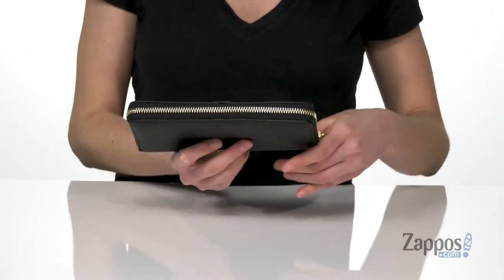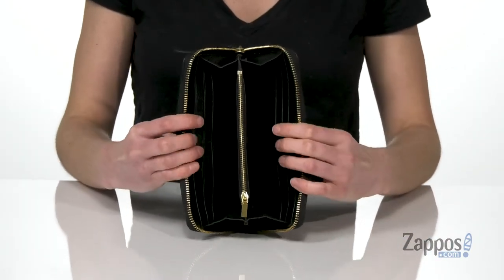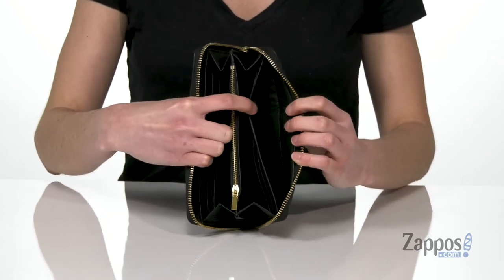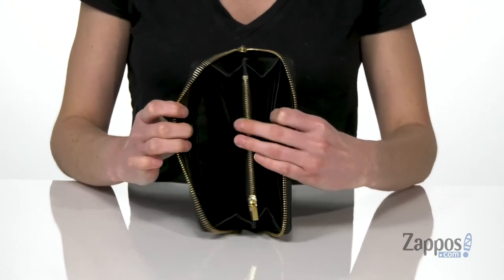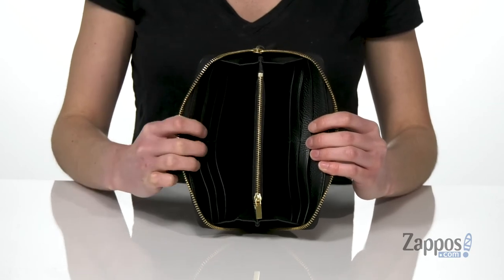on the back as well. Open it up with that big old gold zipper, and inside the wallet is divided into two different sides. Both sides have a slip pocket on the back wall, 12 different card compartments, and you've also got a zip pouch in the center.